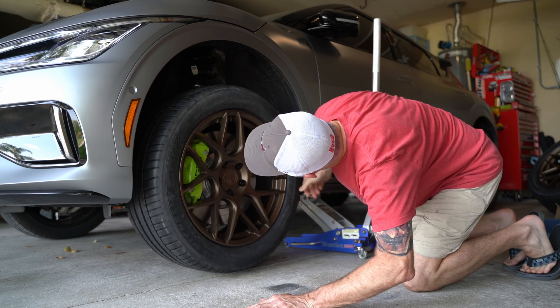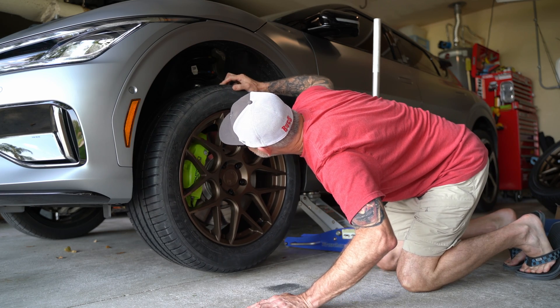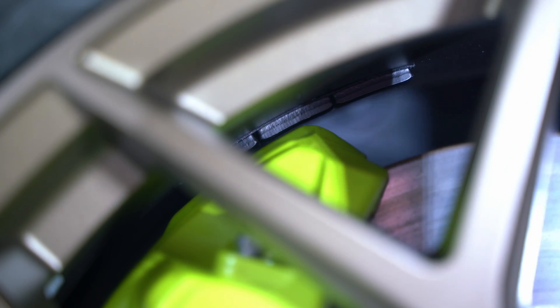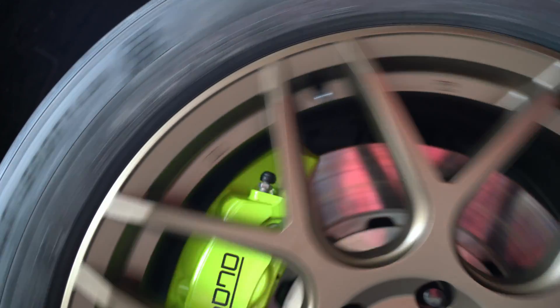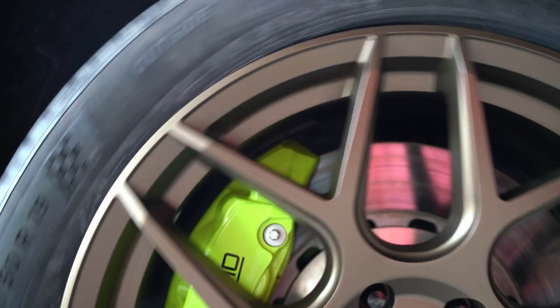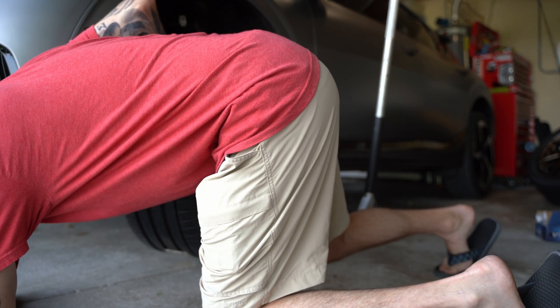I'm looking to see if there's any rubbing, and in particular you need to pay attention to wheel weights. I've actually put wheels on a big brake vehicle before and they cleared until the wheels were balanced and it stripped all the wheel weights off — even low-profile wheel weights. But luckily in this case, the wheel weights do clear by just a millimeter or two. Whenever you have them balanced, make sure they're using low-profile weights. If it requires more or thicker weights, you can have those placed somewhere other than where they'd hit the caliper.